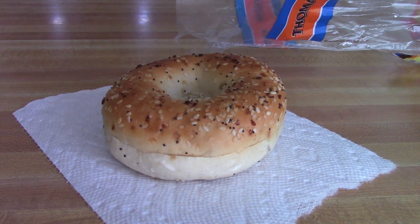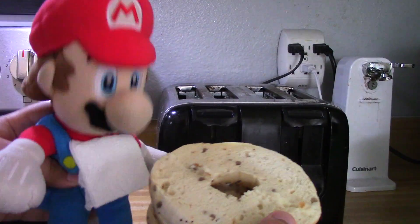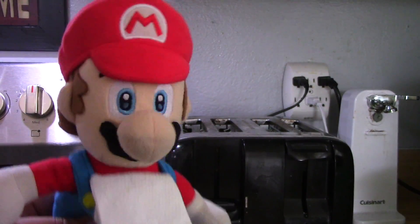We got our bagel right there, so now we gotta rip it apart. Now that we got our bagels, it's time to put them in the toaster. There we go.